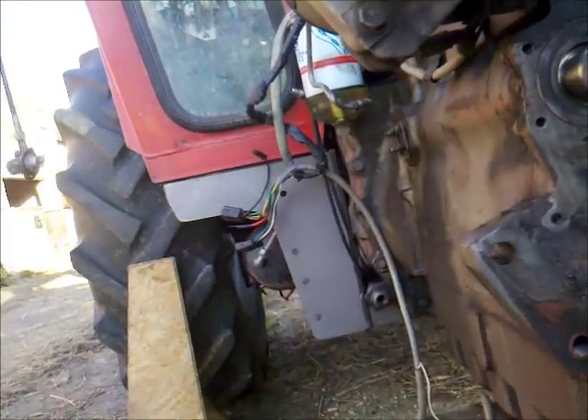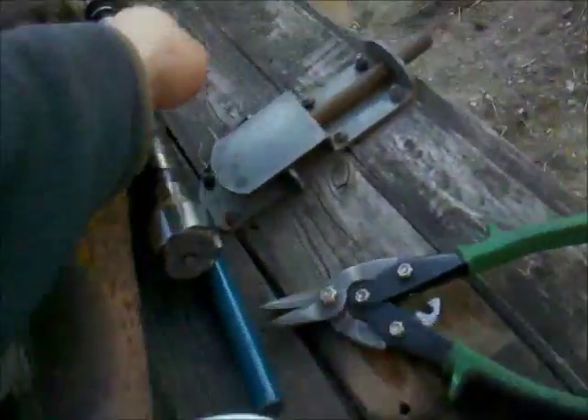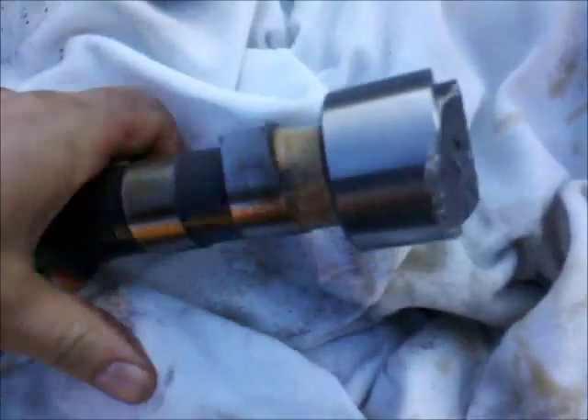This was a very exciting moment for me because I spent so many hours thinking of how to get this crappy camshaft out of there. One piece of scrap metal more — this is the broken camshaft.